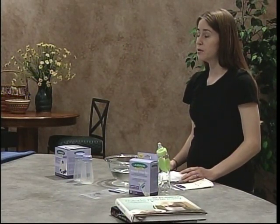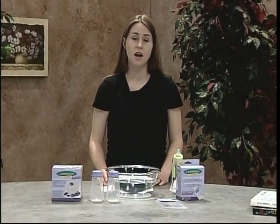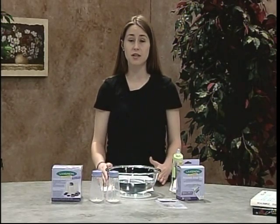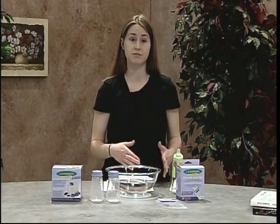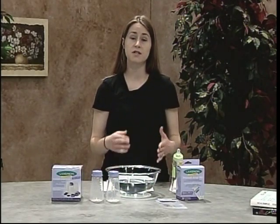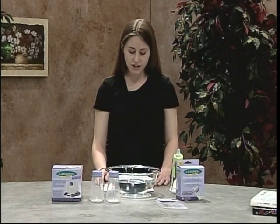Once you have your thawed breast milk, you can keep it in the refrigerator for up to 24 hours, but if you don't use it within that 24 hours you need to throw it away because you can't refreeze breast milk and it will spoil if you wait any longer. Two last things about thawing: never thaw in the microwave or in boiling water on the stove because this can destroy some of the precious nutrients in breast milk or it could cause hot spots in the breast milk which would then scald your baby. So really stick to the two methods of thawing.